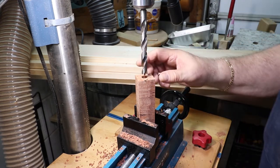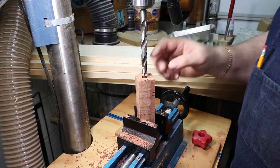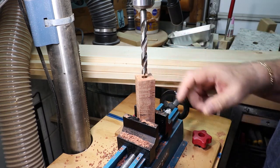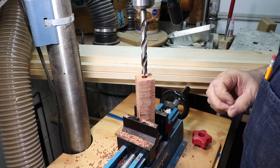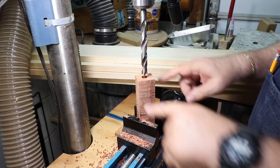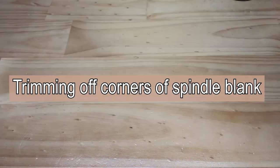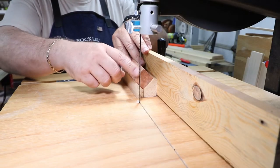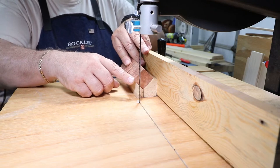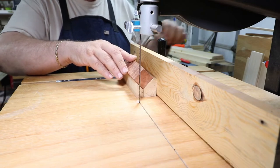I've drilled my hole with the 31/64th bit to two and three-quarter inches deep. The next step is to go over to my band saw and trim off these corners so it'll be easier for turning. I'm going to trim the four corners of this spindle so I have fewer corners to hit when I'm turning this on the lathe.